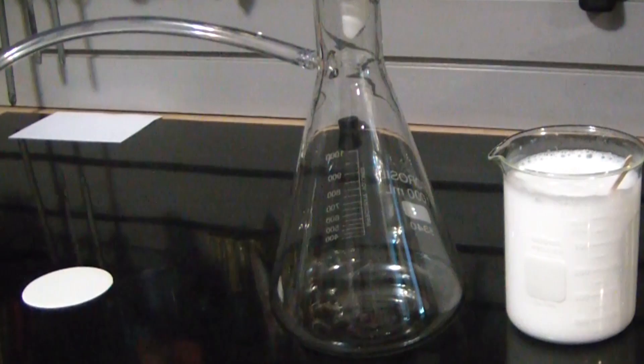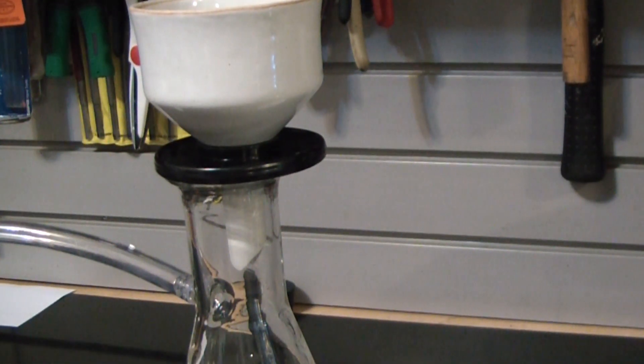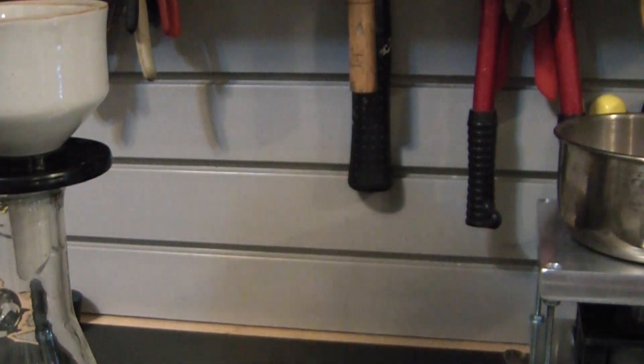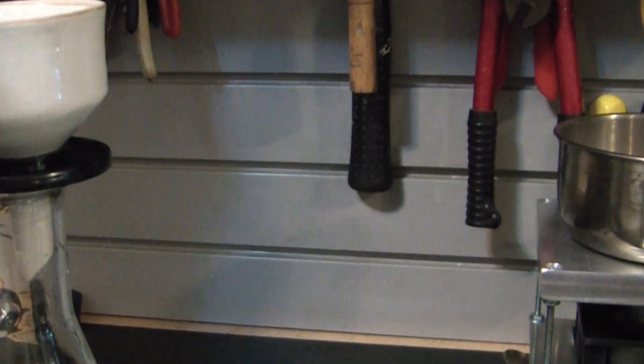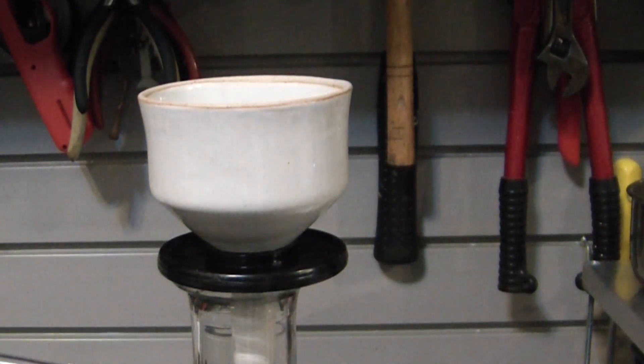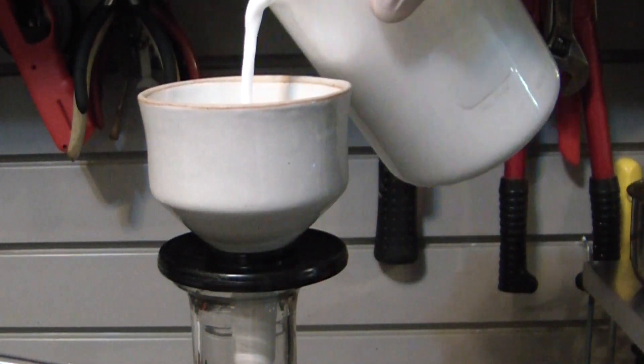Begin setting up for vacuum filtration. Calcium hydroxide tends to clog the filters, so vacuum filtration typically is a very fast process, but in this case it actually takes quite a while. The entire filtration took me about 20 minutes, so we'll fast forward through that part.